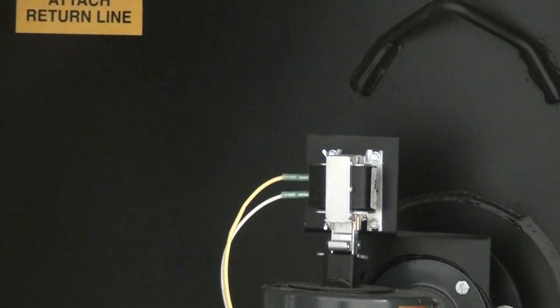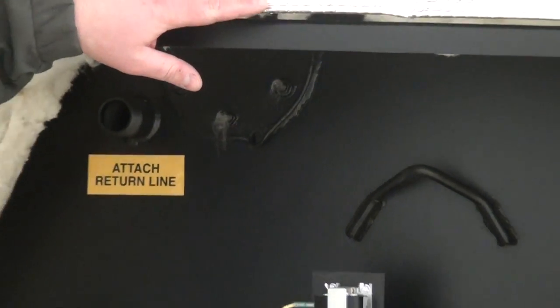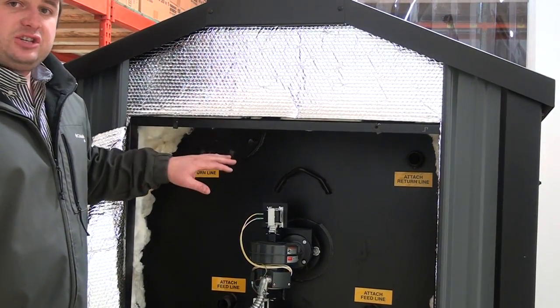Another thing you're going to notice is the astrofoil on the back. The whole stove is wrapped with astrofoil on top of the back insulation. That gives you a vapor seal and extra insulation value.